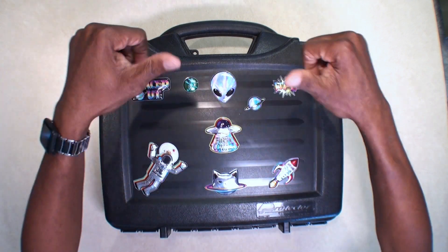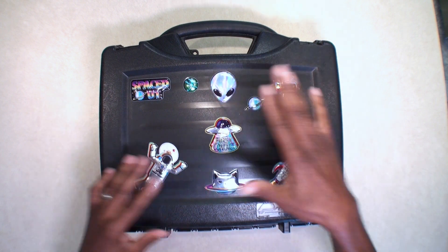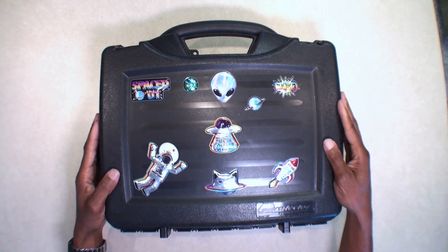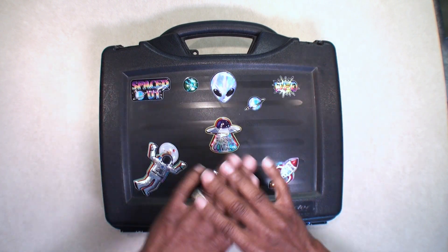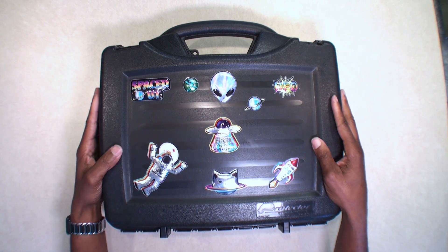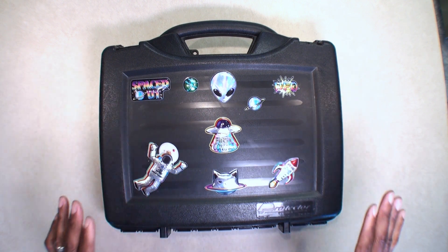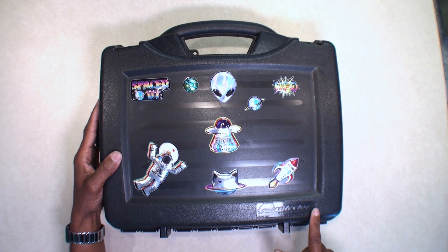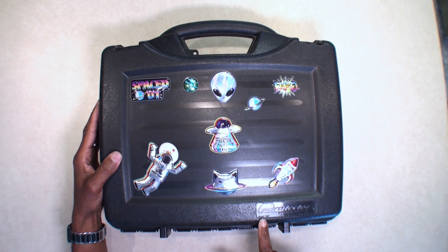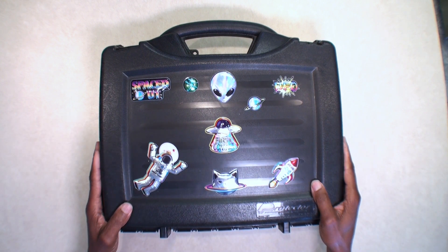Hello YouTube fans, it's your boy Brad here with another video. Today we're going to be looking at a case that I got for my new drone — but I say new drone, it's the same case I use for my old drone. I use these cases for photography equipment; I find them to be wonderful cases. This is the Protector series, a Plano case model 1404. You can get these from Academy Sports for about 20 bucks.